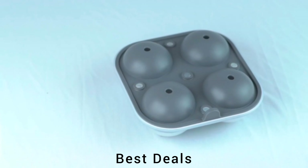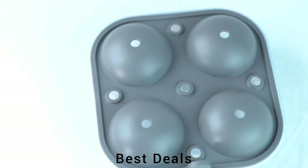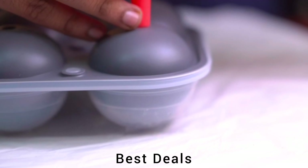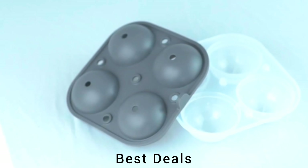12. Silicon Ice Cube Tray — Sphere Round. Molds are BPA-free and FDA-approved. No toxins or harmful ingredients here. Product link is given in the 12th link.